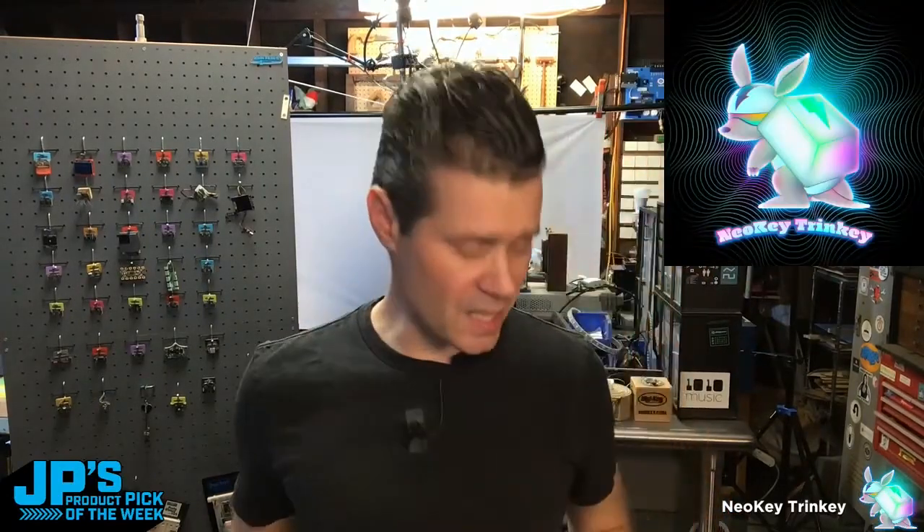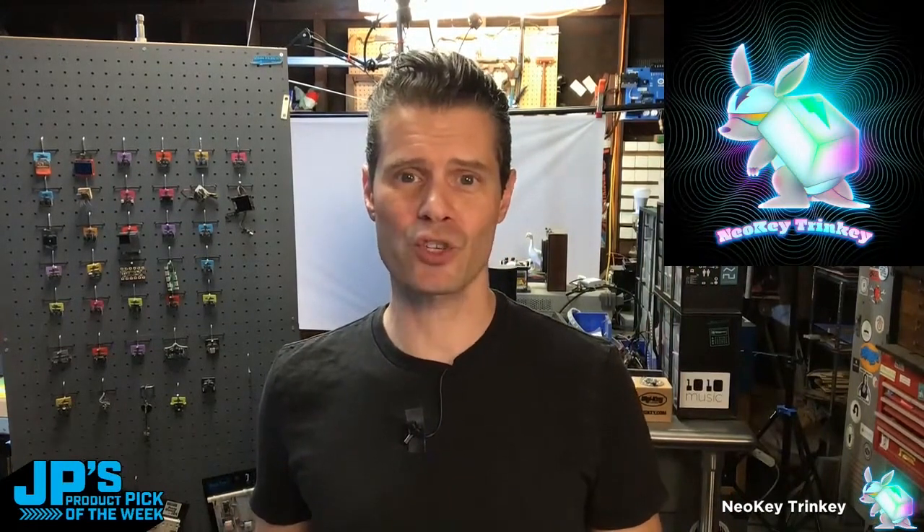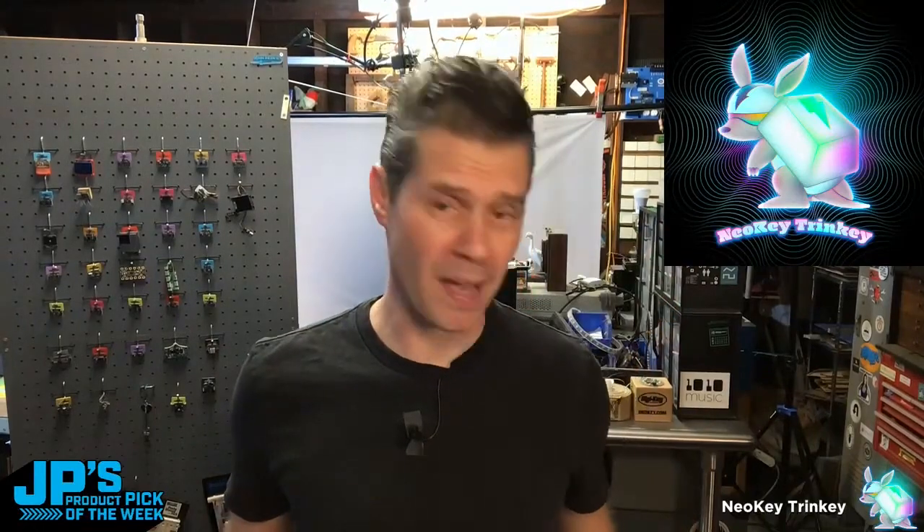It is the NeoKey Trinkey, and it is a mechanical key switch, USB key style trinket with an underlit NeoPixel and capacitive touch.